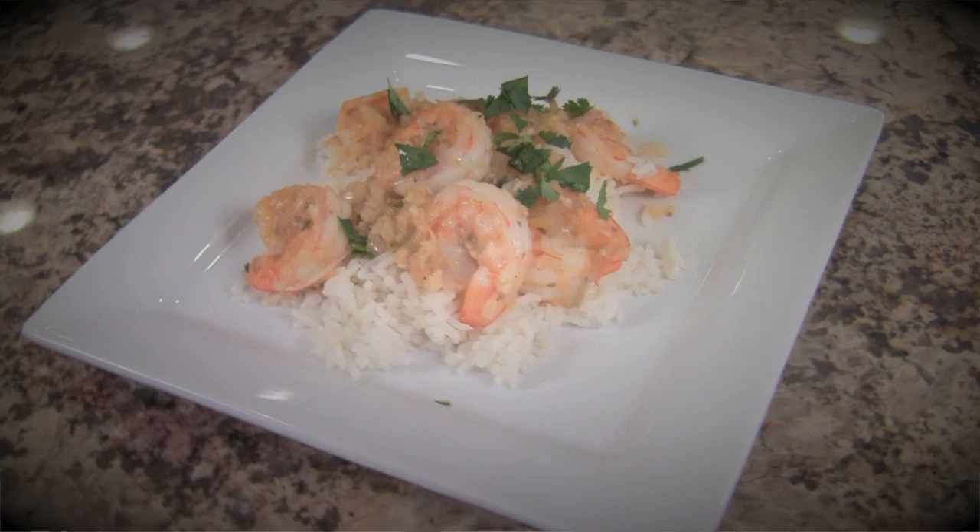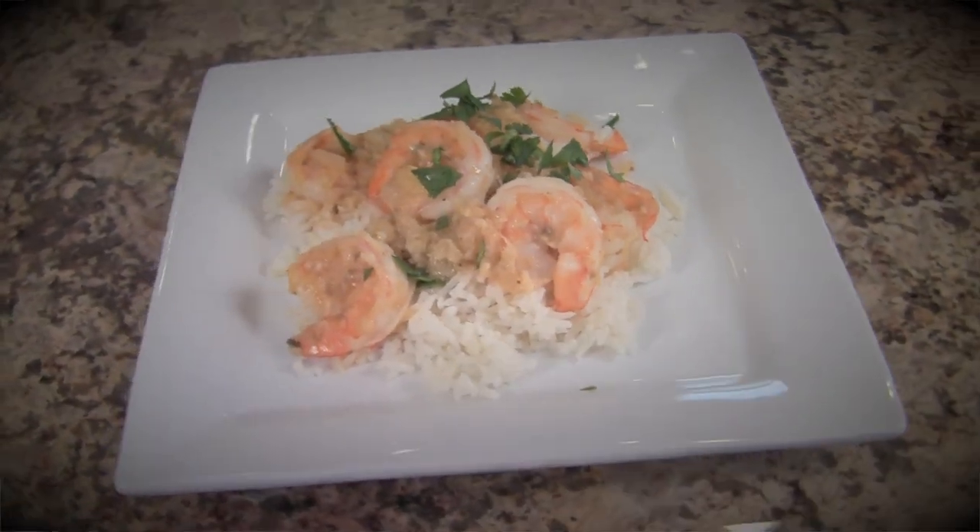Hi everyone. I'm Rockin' Robin from CookingMexicanRecipes.com and today I'm going to show you how to make my tropical coconut shrimp recipe. We're going to cook up our shrimp in a nice sauce of garlic, onions, coconut milk, and pineapple, and then we're going to serve it over a bed of delicious coconut rice.